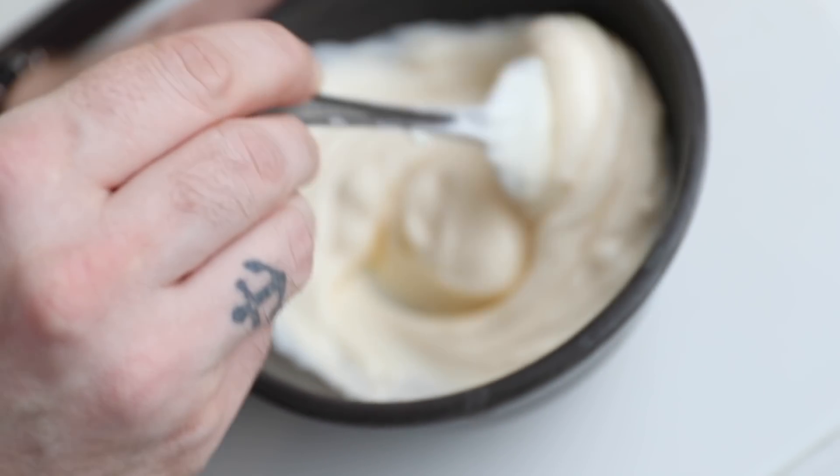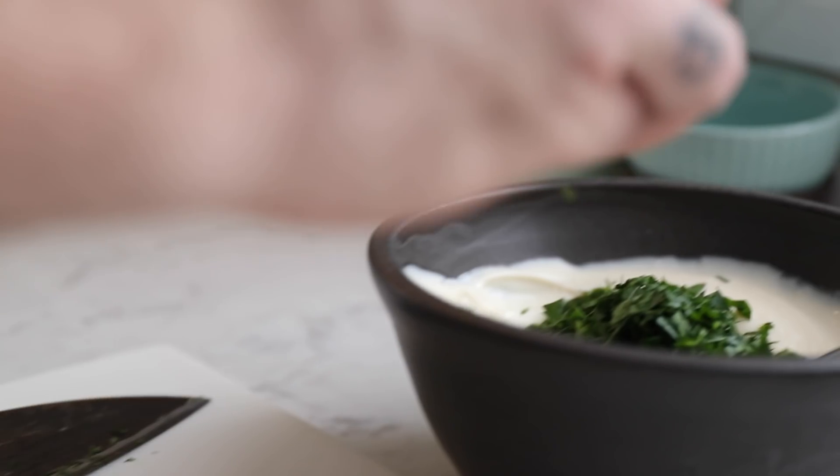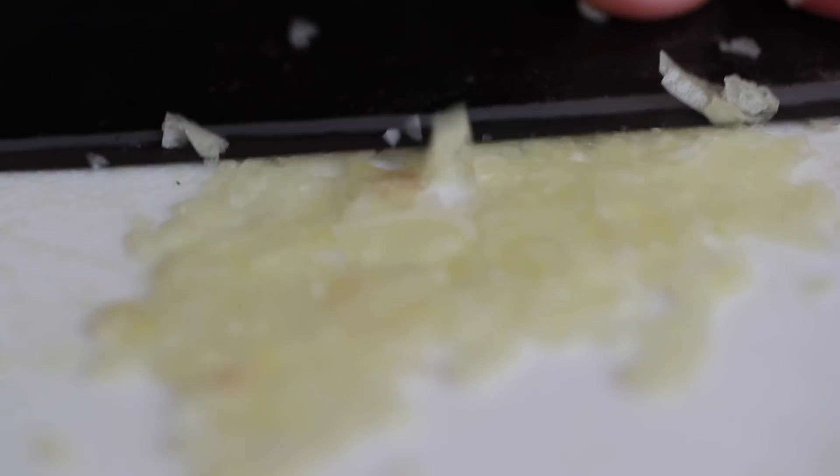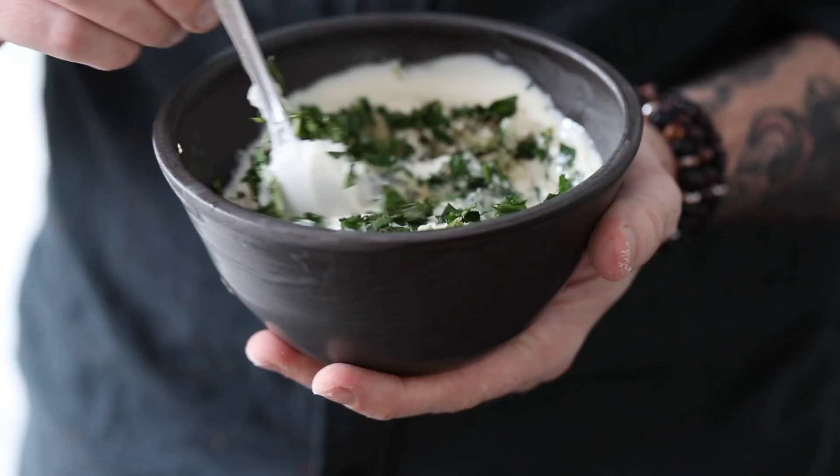So the bacon's doing its thing. The next thing we're gonna do is get a mayo ready to go. In a bowl, combine your favorite mayo, parsley, basil, fresh lemon, garlic, and hit that with a little bit of salt and pepper. Then mix well and place that in the fridge until you're ready to build your sandwiches.